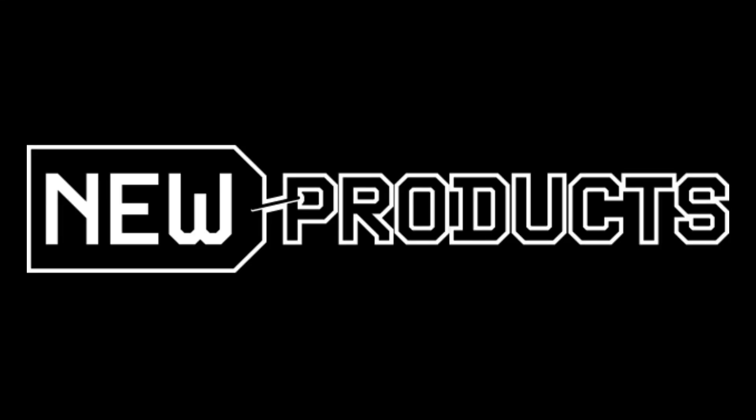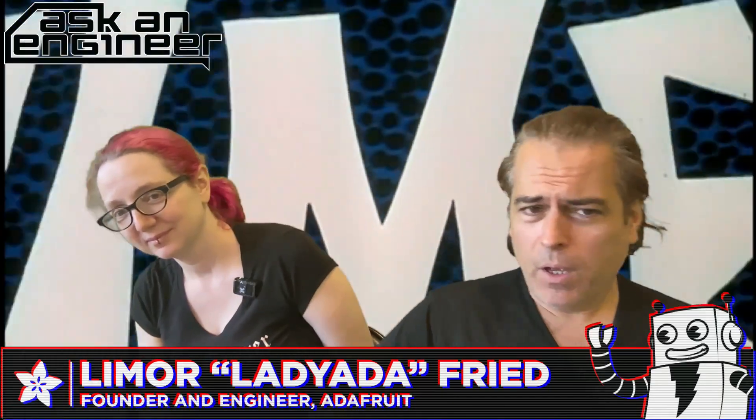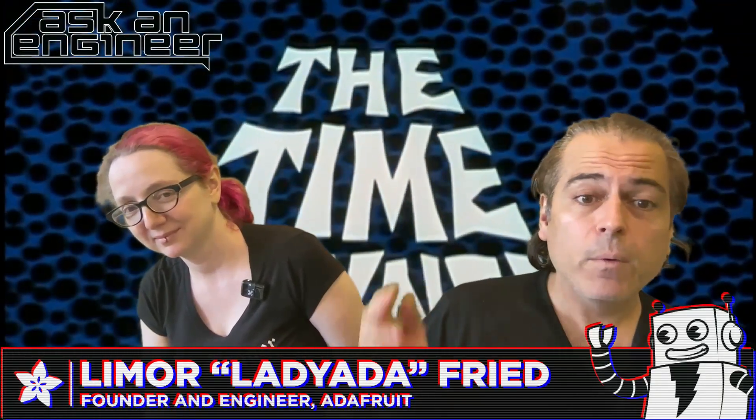Alright, new products, let's do it! We have a different setup this week — we're doing something weird. This is going live but we're also doing multiple pre-records. This is new products; you might be seeing this on Thursday. The way to tell what time it is: just look at the MagTag and you'll know when we recorded it.